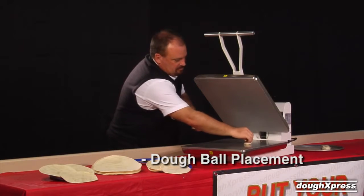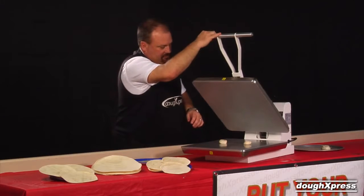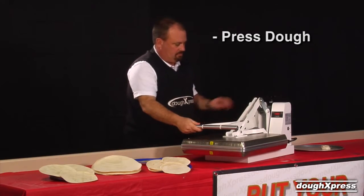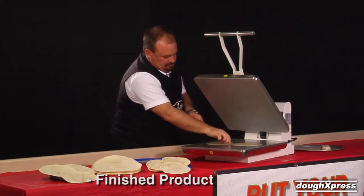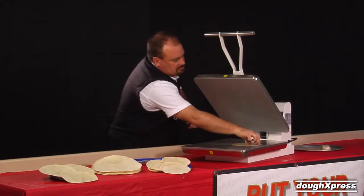Place your pre-formed dough ball or balls on the lower platen. Pull down the handle for 1 to 3 seconds.